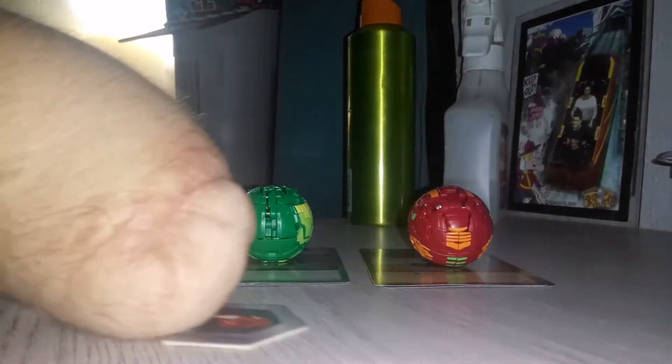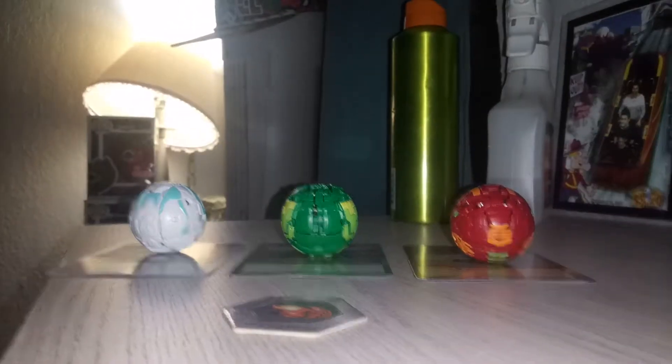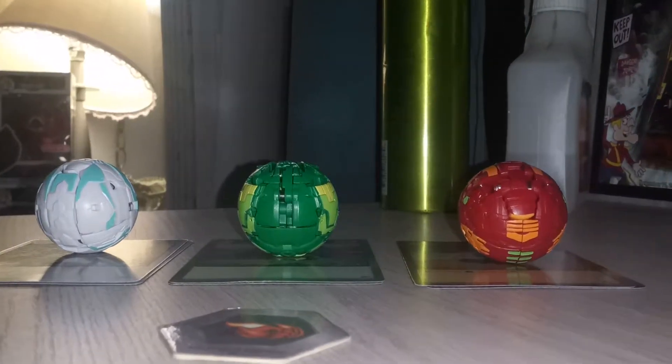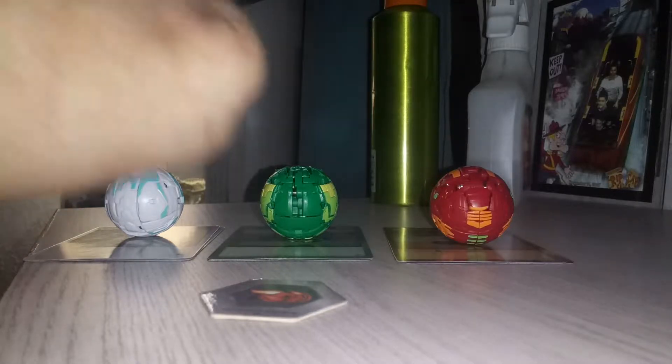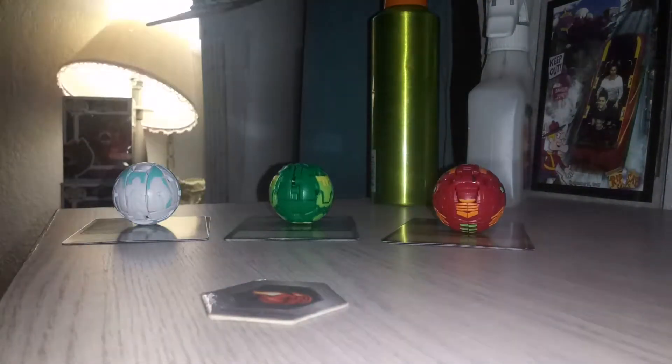What is up guys, Bakugan Brawler here back with another video. So earlier I just did a video on Aquos Core Hydras, and now we're doing a video on the Ventus Turtonium Ultra three-pack. From left to right we got Hayo Serpentis on Turtonium Ultra and Pyrus Gorthion, but today right now we're going to do Turtonium.